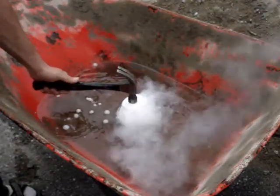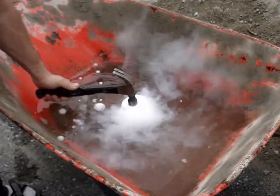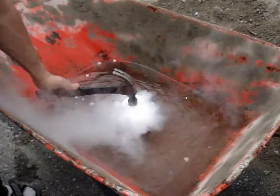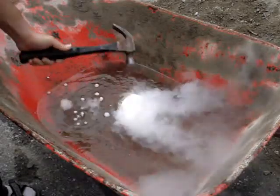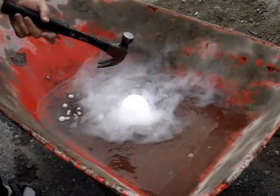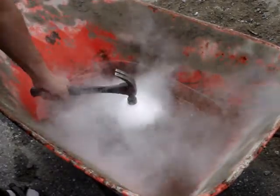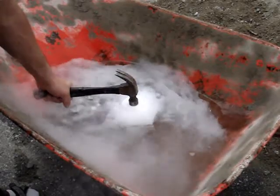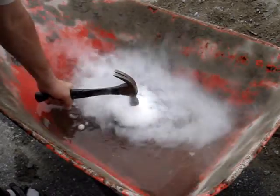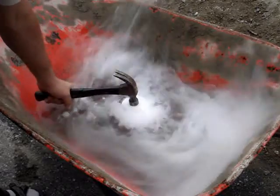Oh, this is cool too, watch this. That's just because the hammer is so much hotter than the block of ice — even though it's just room temperature — that it makes it start vaporizing right away. That's the sound of the gas basically coming out from behind the hammer.